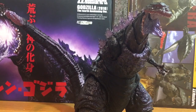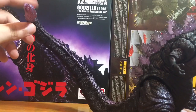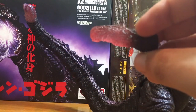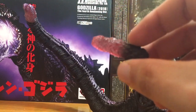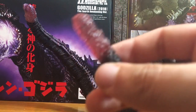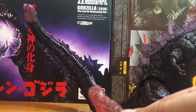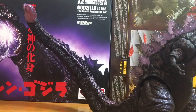Might as well get into the accessories. This is the tail bit that comes not on him originally. The one that does come on him is this one right here, which is a different shade — more pinkish — while that one's more purple. This one does not have the little hole where the beam effect can go into, but that one does. Since I have the original release, I'll just be displaying mine like this — one's purple and one's red.